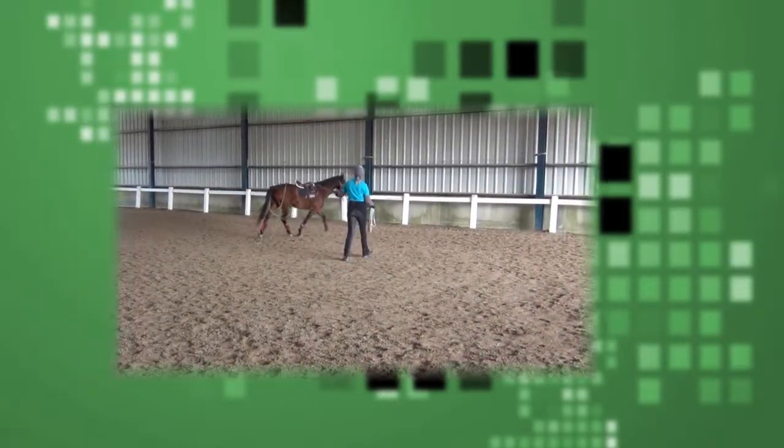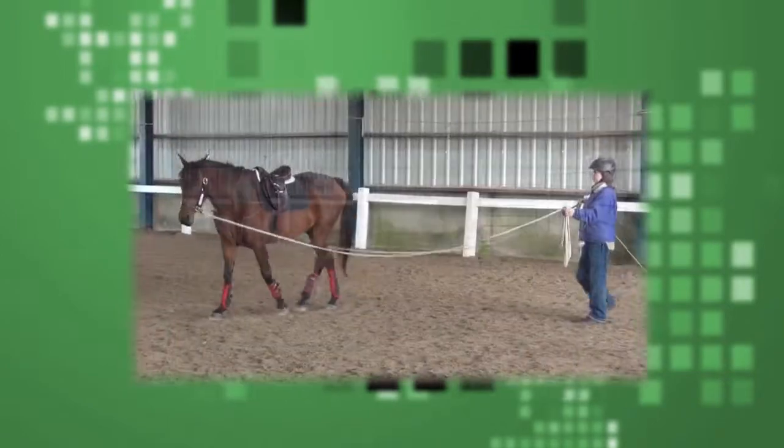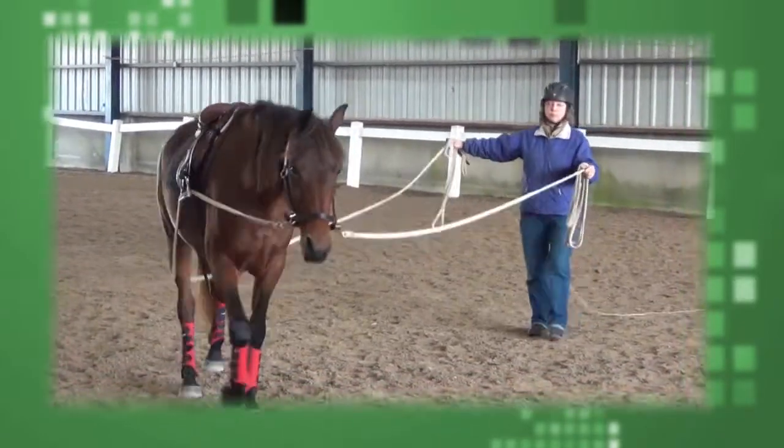We'll do that one more time. Trot. There we get a pushy trot. Now see if you can gradually start to work your way a little bit closer to the saddle.